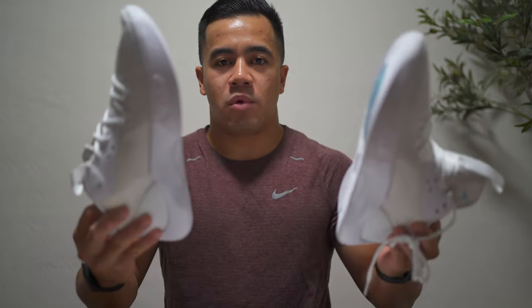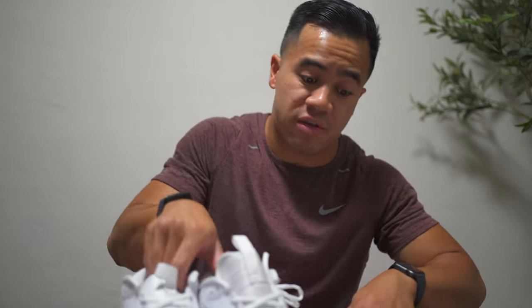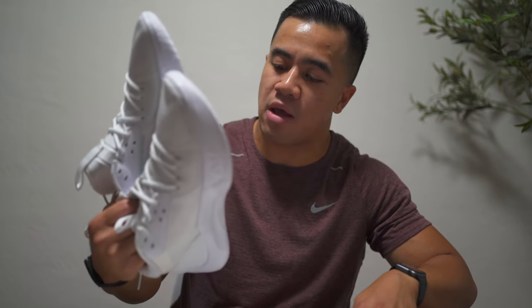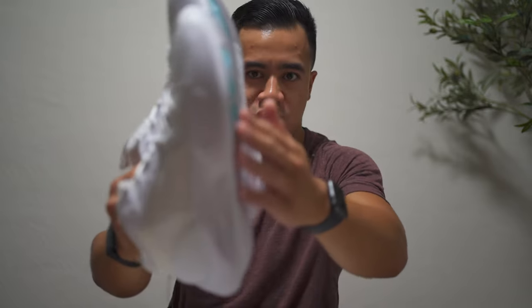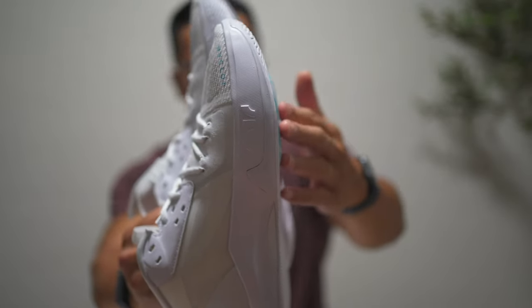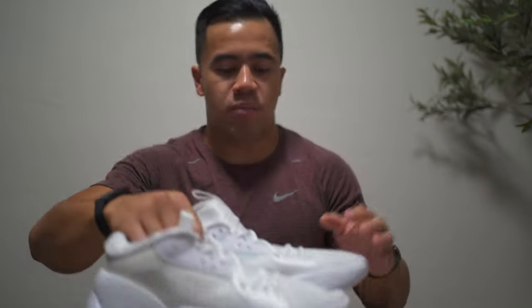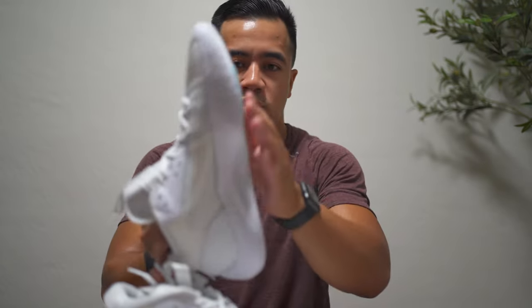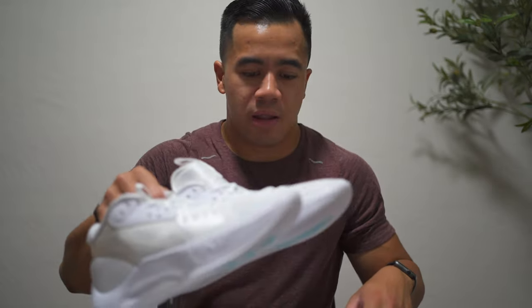I still have the paper stuffing in these — I haven't worn them yet, so no opinions yet. I'm going to be playing volleyball in these. I've heard really good things, and I love Zoom Air. It's not full-length, but if it's in the forefoot I'm excited. What's interesting is the Zoom unit kind of protrudes a little beyond the outsole. I played in the 36s and that shoe also has a Zoom setup that protrudes slightly, so I'm curious how that will feel on foot.